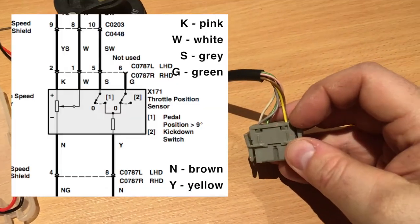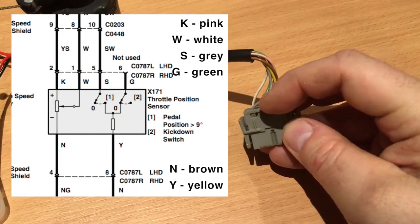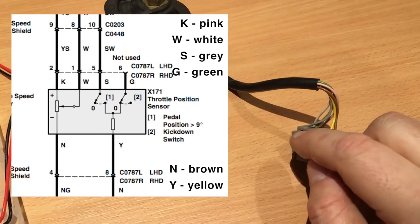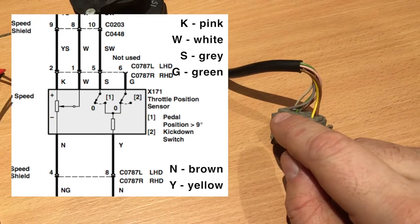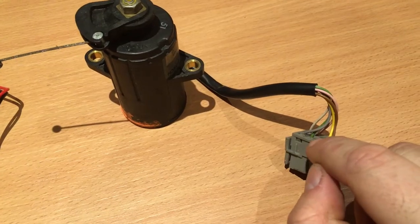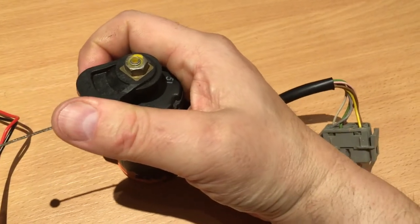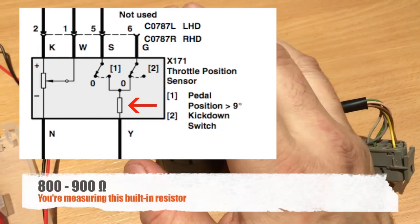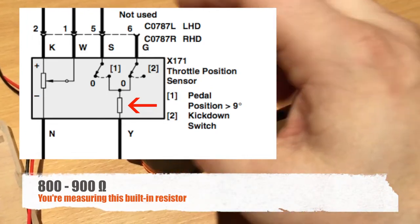For the idle switch, measure between the yellow and gray wire. Gray is the idle signal and green is the kickdown signal. This one and both my Range Rovers don't have the kickdown signal, so you won't get any measurements out of it — it'll just be an open loop between the green and yellow wire no matter what you do with the potentiometer. Between the yellow and gray wire, there'll be an open loop when the pedal is in the idle position. As soon as you give a little bit of gas, you'll get about 800 to 900 ohms of resistance through the whole range of the pedal.